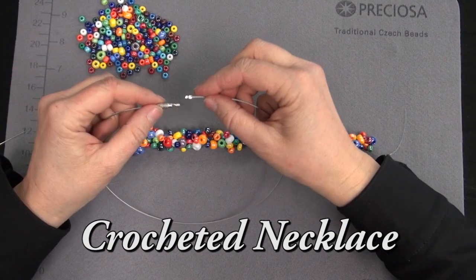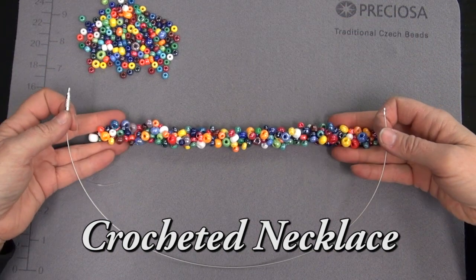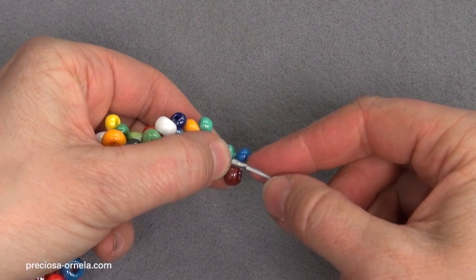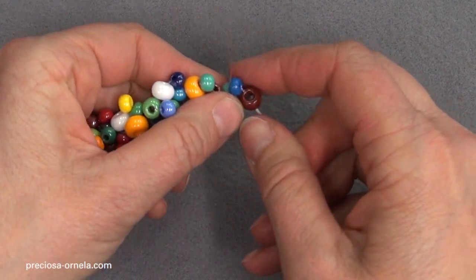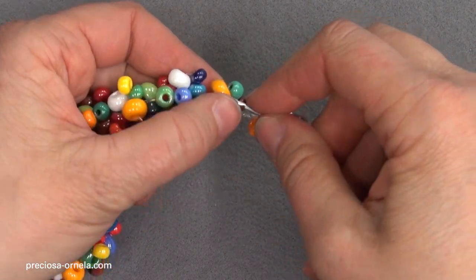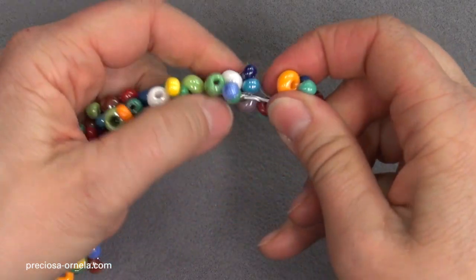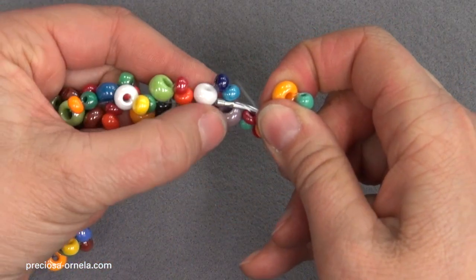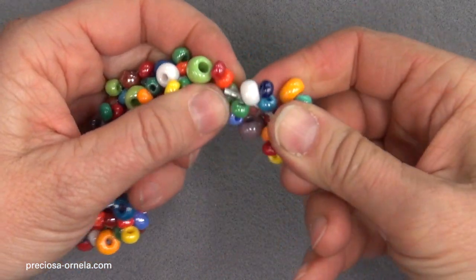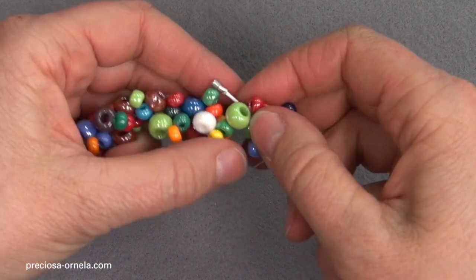We need metal components. A steel memory wire or choker with a magnetic clasp will work well. We will attach our crocheted beads to this. Take the smaller end of the choker and start to thread it through the crocheted loops. We thread it through each one and move it along the choker. We continue in this way until the end, threading through each of the loops individually.